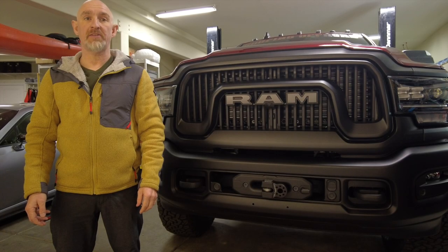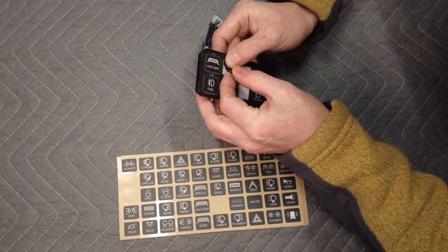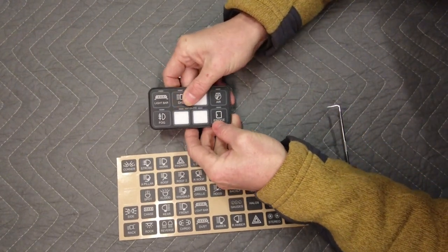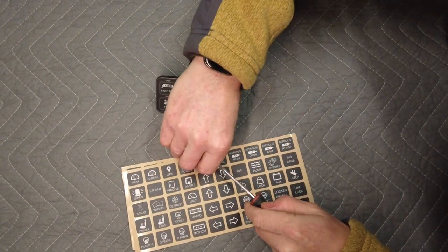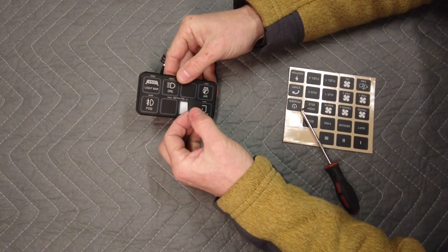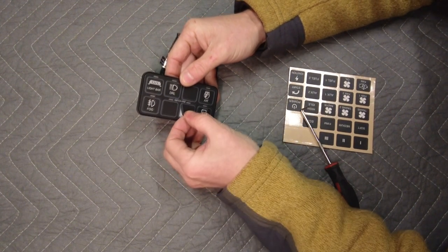The first thing we need to do is install the switch panel. As I know what I'm going to be using my switches for, I'm going to install the stickers before I put the switch in the cap. Remove the stickers with a pick instead of folding the labels over. Remember to install blanks over the switches you're not using.